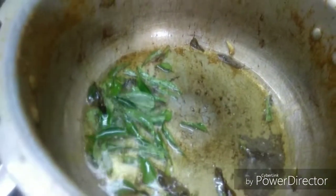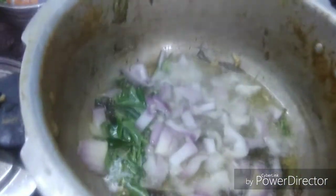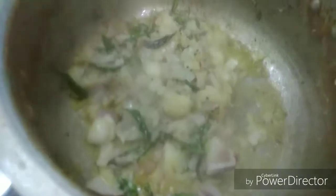Let's mix the muttonkolambu. We will add the soup to the cookers. We will add them to the dish. If you have a taste of the dish, we will add them.